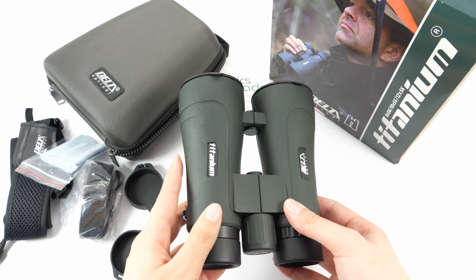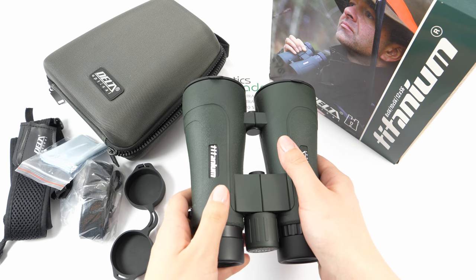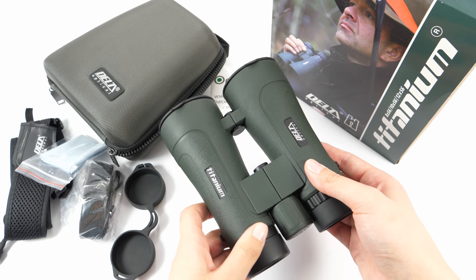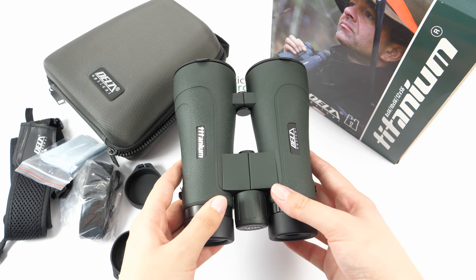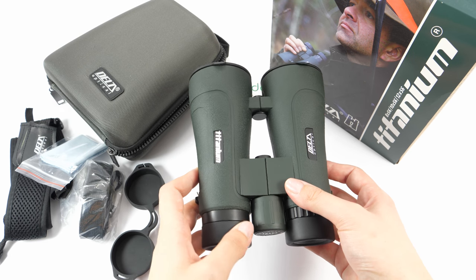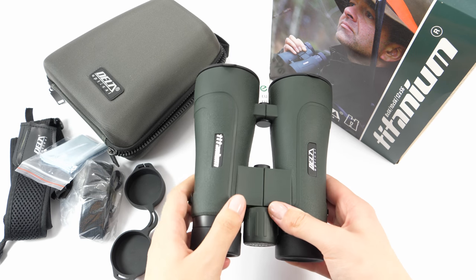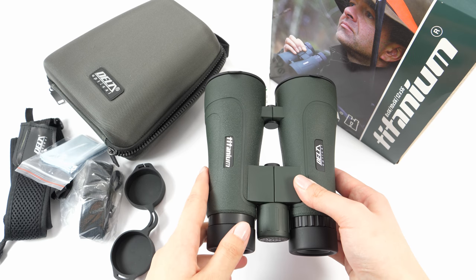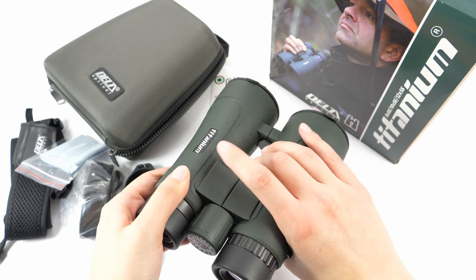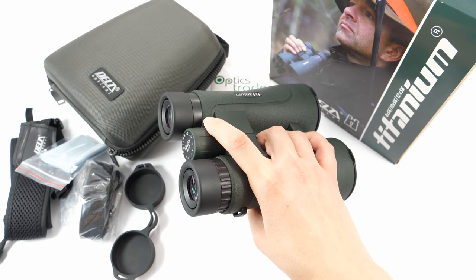The great thing about these binoculars and all binoculars from this series is that they are really compact and small for binoculars with 50–56mm objective lenses. This compactness is partly due to their Schmidt-Pechan prisms. They also feature an open bridge design which helps reduce weight without sacrificing strength, and it provides a large surface area to hold them — you can easily hold them with just one hand and adjust the focusing at the same time.